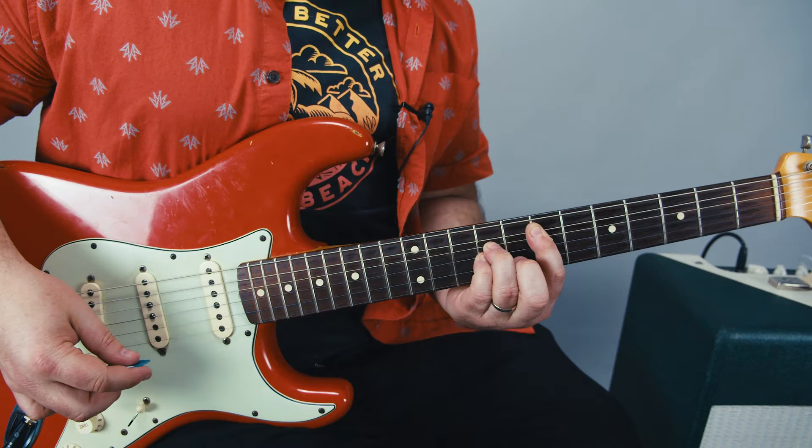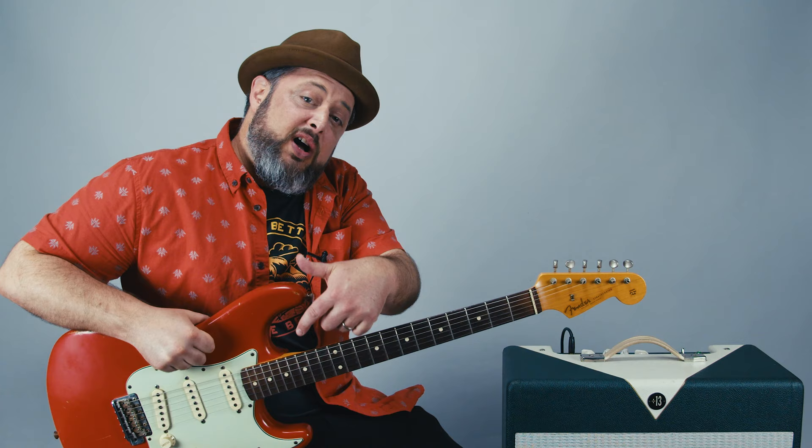And you got it. Alright, there it was — thanks again you guys, really appreciate you supporting and watching the video. You can request songs that you'd like to see me teach in the comments below. While you're down there, don't forget to like and subscribe right here to Marty Music. Thanks again, and I hope to see you real soon.